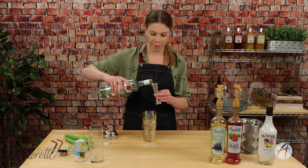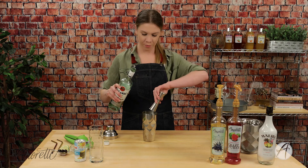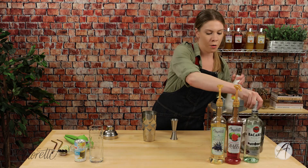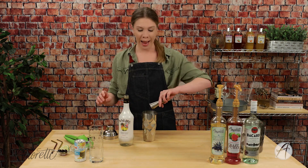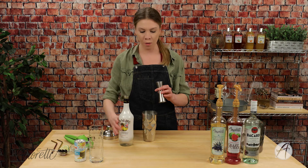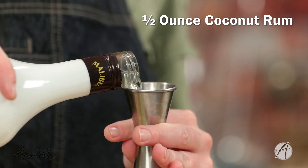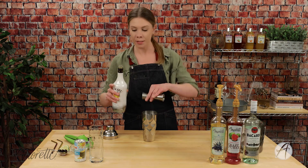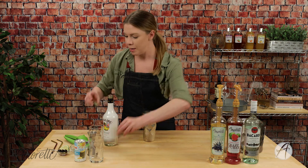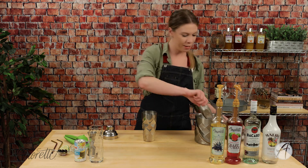Now let's put in our white rum — one and a half ounces. And lastly our coconut rum — we're only going to do half an ounce. We don't want to go overpowering on the coconut; we want to be able to taste all of the other flavors. Just enough to get that coconut flavor without it being intense. Remember, we're not making a piña colada — we are making a Guava Sunrise! Give it a good shake.